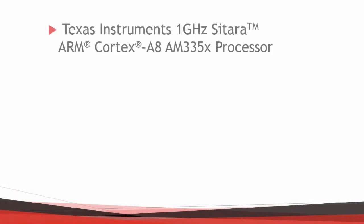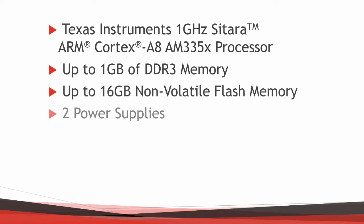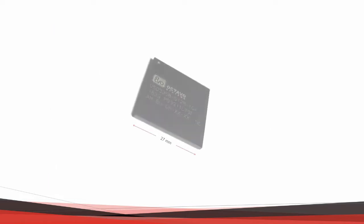The OSD-335X CSIP builds on these ideas to really become a complete system in a package. It includes everything you need to build a computing system. This includes a powerful 1 gigahertz ARM Cortex-A8 processor, DDR3 memory, non-volatile flash, power supplies, a MEMS oscillator, dual EEPROM, and passives — all into a package that is only 27 millimeters on a side.